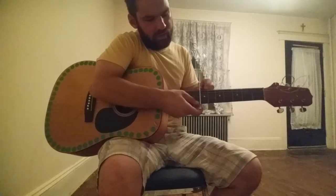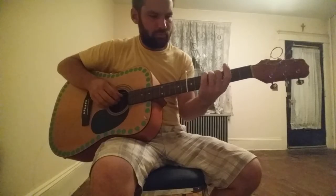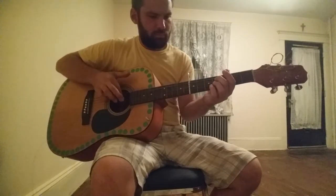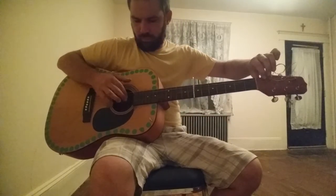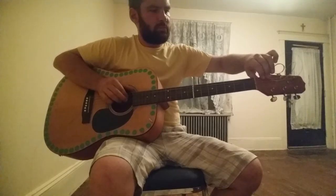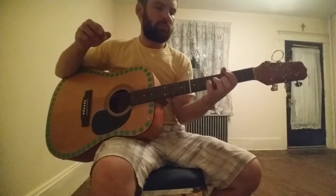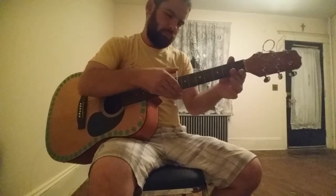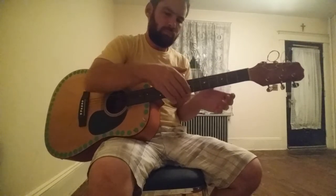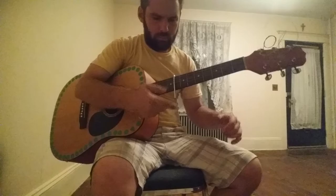Should be right there. Let's try that right there. That was like a chromatic hell.